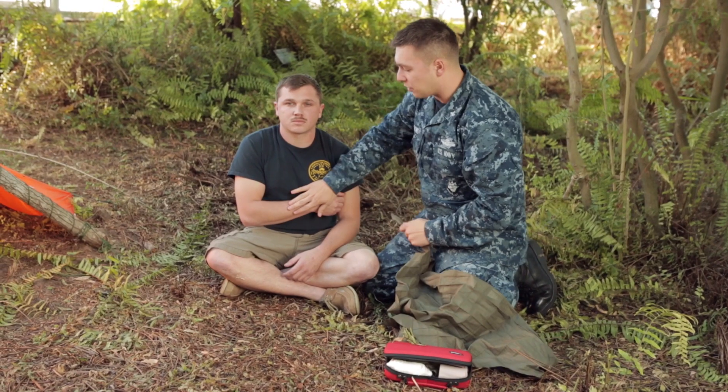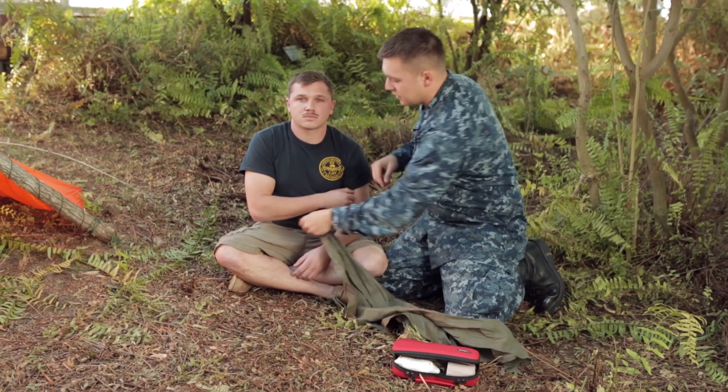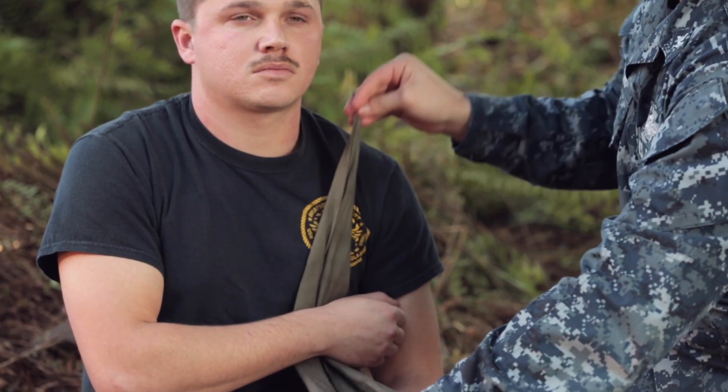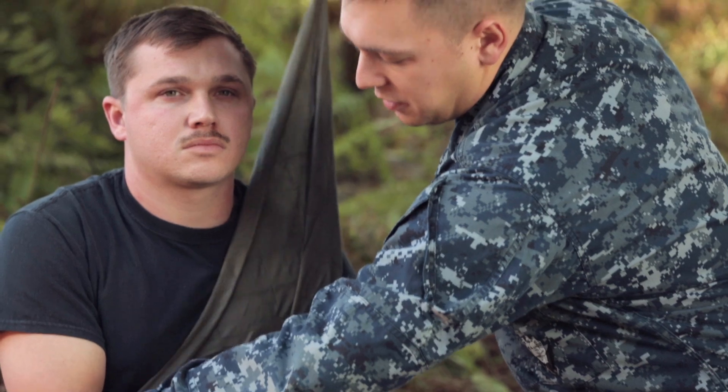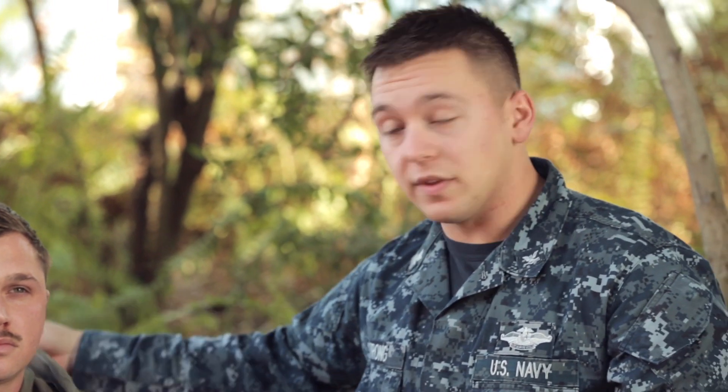To try not to move the arm around too much and to alleviate pain, we're going to go ahead and just take the corner piece and go up under the arm, and we're going to put the top of the triangle at his elbow. Then this piece will lay over the good shoulder.